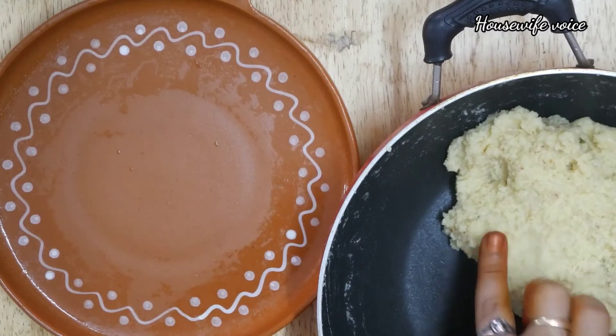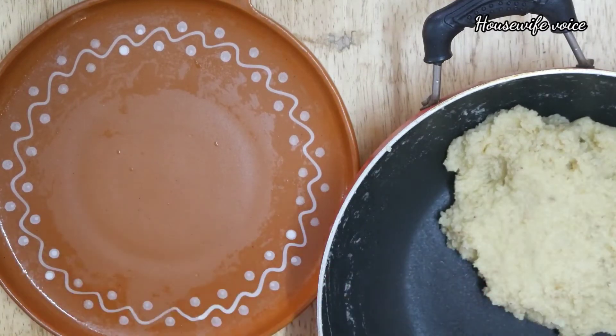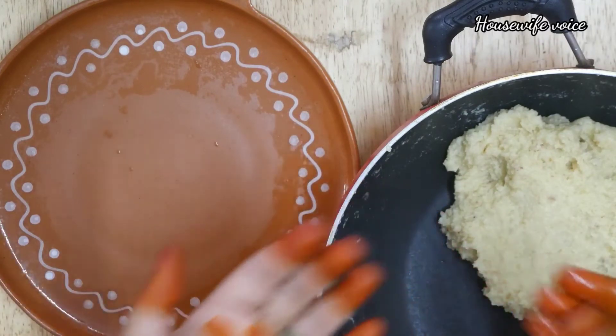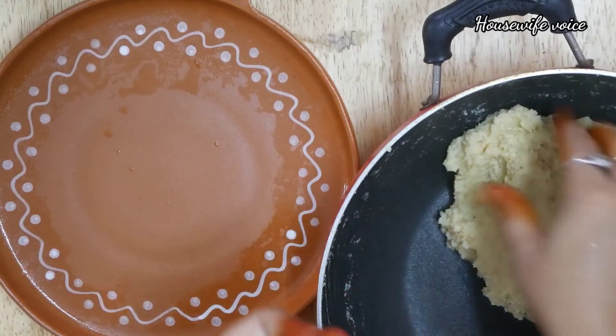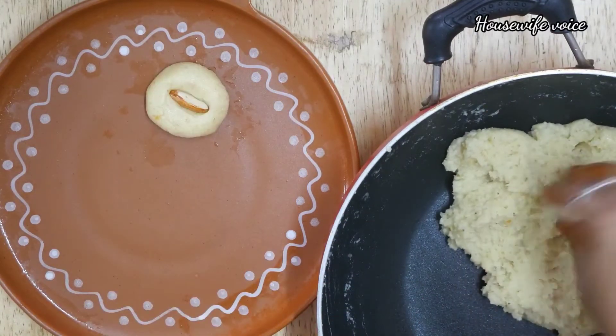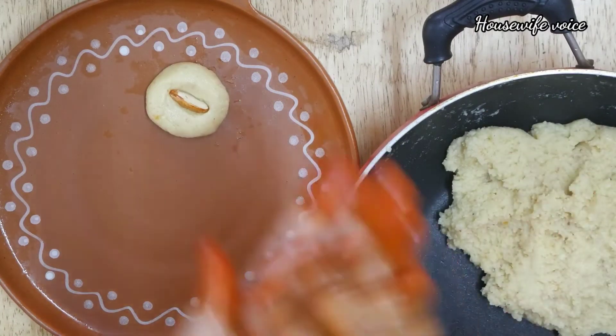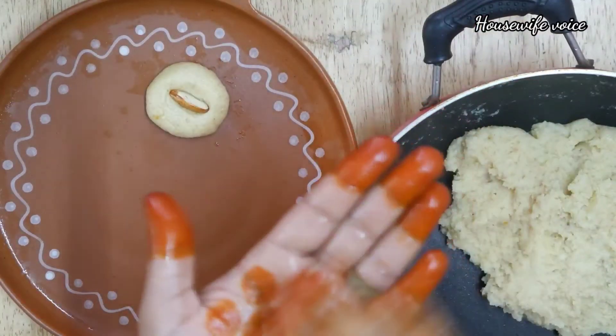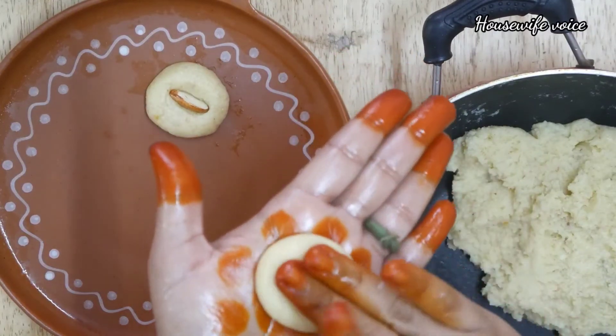I am very careful when I touch it. I will apply the mixture to my hands and shape it. I will show you how to shape the mixture and put it in the desired form.